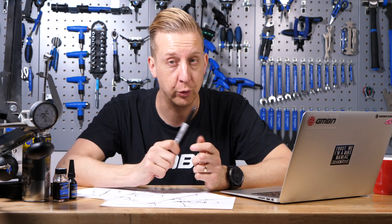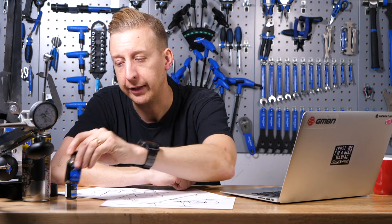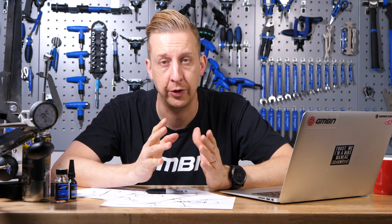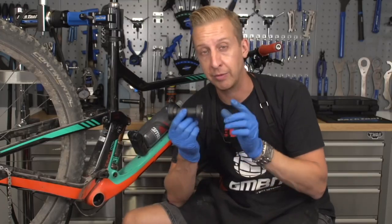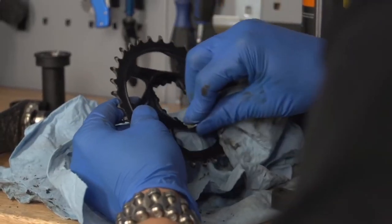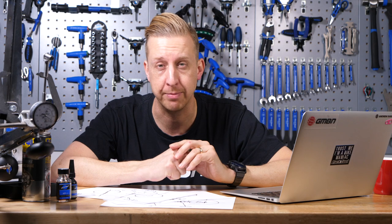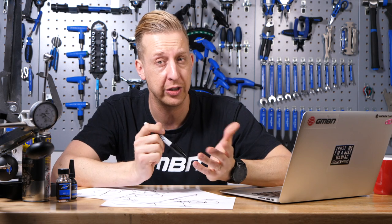However, if installed correctly, press-fit can be absolutely fine. To install correctly, you need a primer and a bottom bracket retaining compound — effectively a combination of super glue and thread lock — to bond the cups into your frame, and they won't creak. I've had many bikes with press-fit that are fine, and some that do creak, but I've always been able to cure them through correct installation. Ultimately, I think people just prefer a screw-in bottom bracket because it's more of a fit-and-forget item — mechanical, easy to understand, and easy to replace.